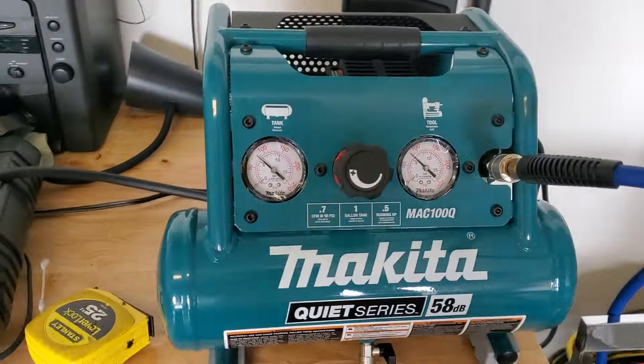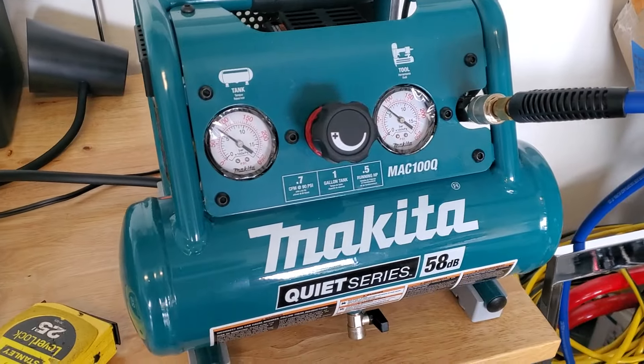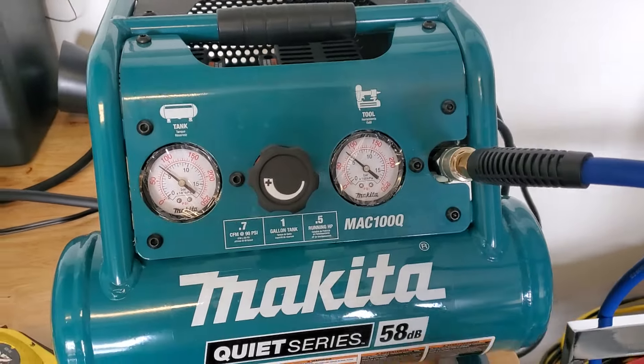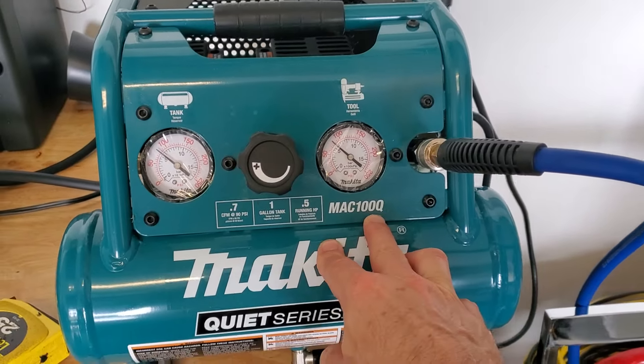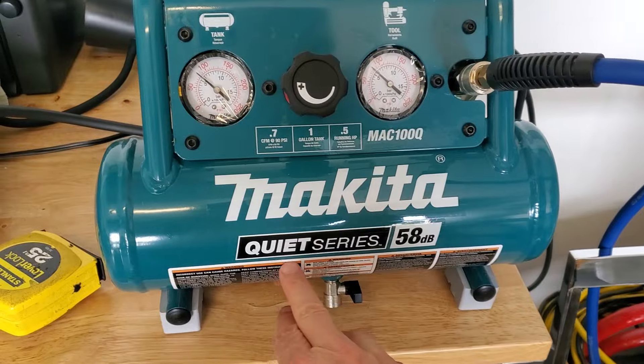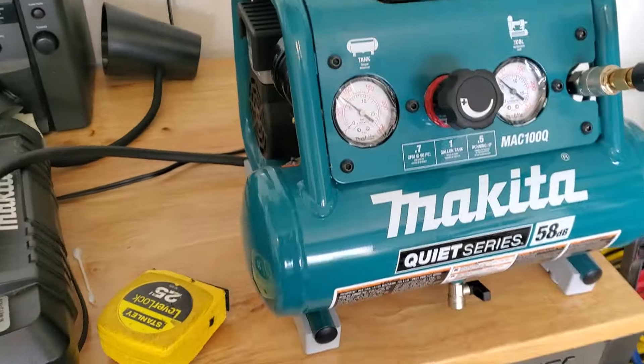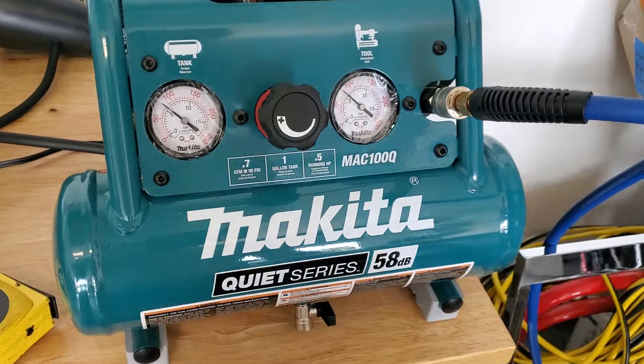I just got this Makita compressor. I've been putting it off for a while because my other one got flooded in Hurricane Ian. This is the MAC-100Q Quiet Series, which meant a lot to me just because it's nice to have it purring along.